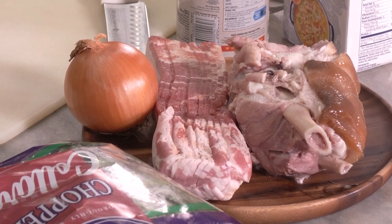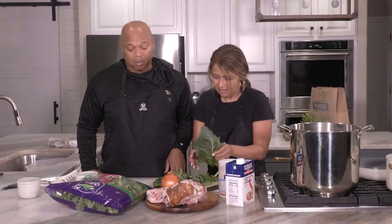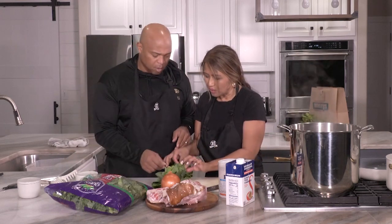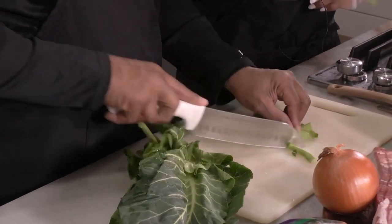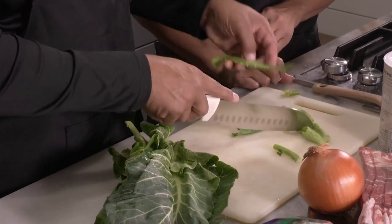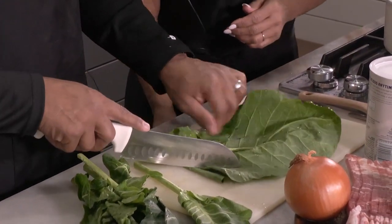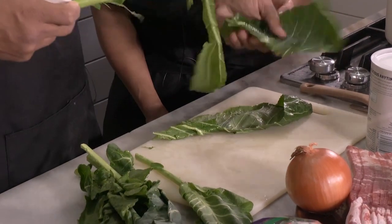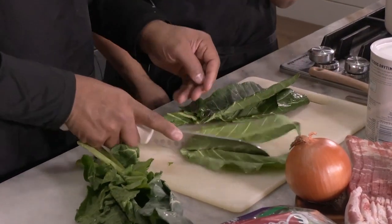Sometimes ham hocks are really hard to find. You can go to your butcher and ask — sometimes they have them, sometimes they don't. If you're going to cut from the bundle, you cut off the ends and cut out the stems — those get thrown away. It's a lot of work, which is why buying pre-chopped is easier.